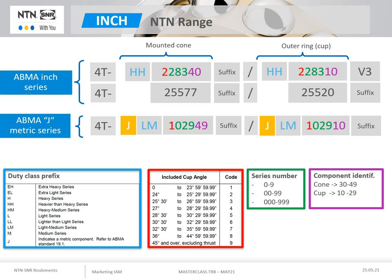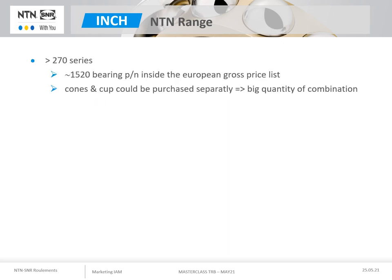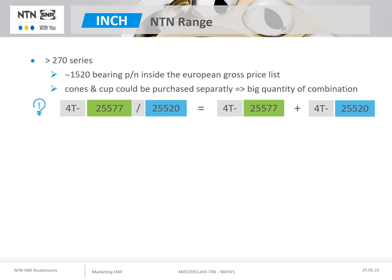J-series bearings have their main dimensions in metric dimensions. The ABMA designation system allows for a wide range of inch sizes. For the inch range in Europe, there are more than 270 series included in the list, which includes approximately 1,520 different references. One special feature of the inch series is that the mounted cones and cups can be supplied as separate elements, thus multiplying the possible combinations of assemblies. If the required bearing is not available as a set, you may obtain it as a separate component for the same level of performance after assembly. This range is historically produced entirely in case hardened steel.